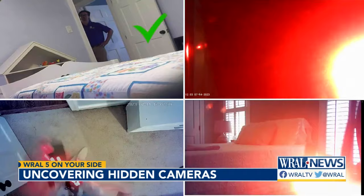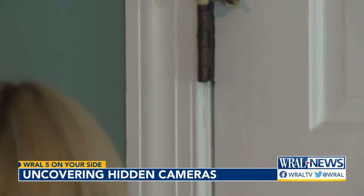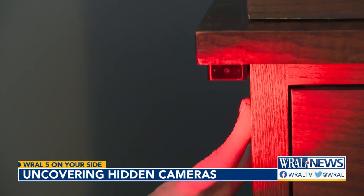In 20 minutes, I was able to find three of the four cameras. But both detectors also gave off a lot of false alerts. You need to make sure that you know what a positive looks like, because you're going to get false positives. Even knowing that I'm supposed to be looking for these things and I have the devices to do it, it's really hard.